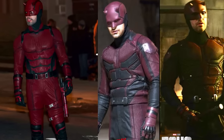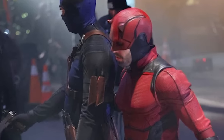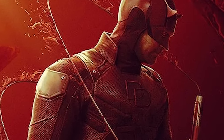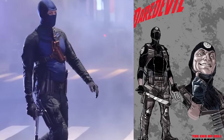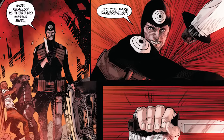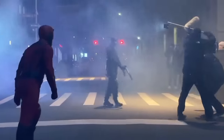Daredevil's new suit looks just like the Netflix red suit, only he's upgraded the front and back a little — the front is all red now with just a very little bit of black, a bit more like the comics, but sadly no Daredevil symbol on the front yet. This scene might be a flashback, so the suit might change multiple times through the course of the series. Bullseye's new comic book suit looks like a combination of Marco Checchetto's Bullseye suit from 2017 and Bullseye's costume during the Chip Zdarsky Daredevil run.